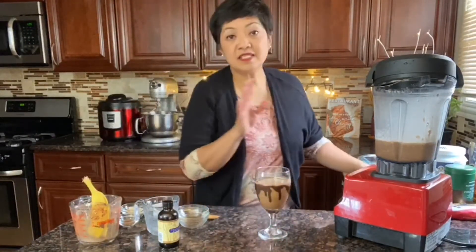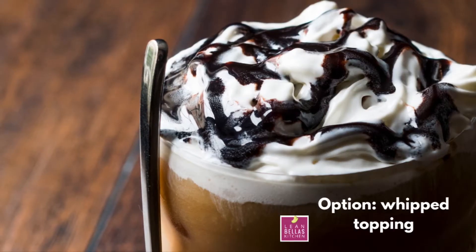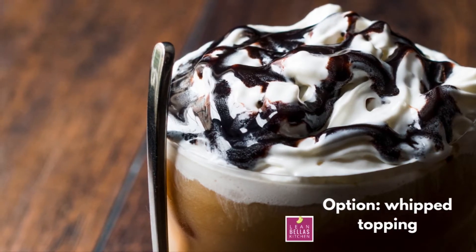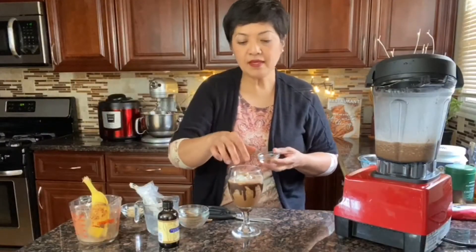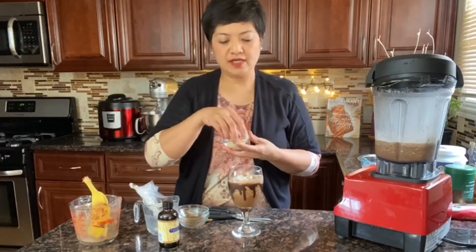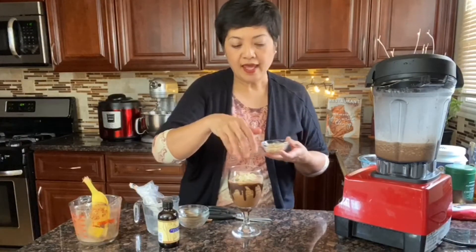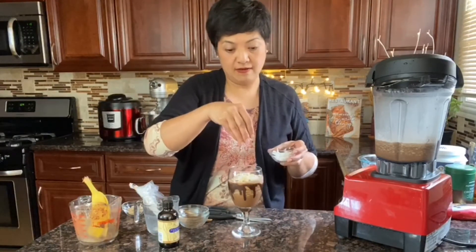Now you can put whipped cream on top — whipped topping is optional, but you can also use coconut whipped topping if you'd like. Here are additional toppings you can also use: sprinkle a little bit of cinnamon, or if you want some crunch you can sprinkle some toasted almonds on top. And if you want that coconut flavor, you can also sprinkle a little bit of coconut flakes.